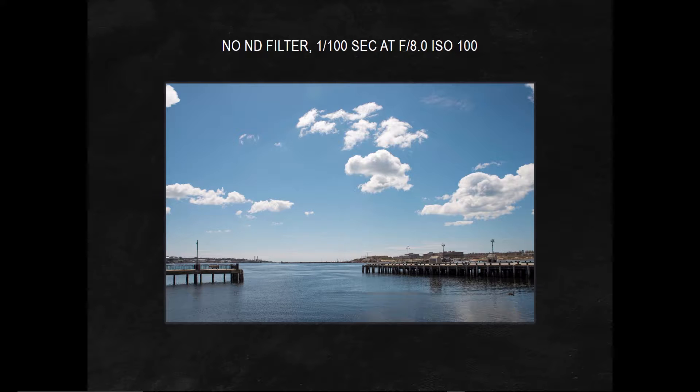Now before I do that, a couple things to keep in mind. When you're doing more than 10 stops, you're really doing it for the clouds, and if you're going to do the clouds, you have to have some clouds — optimally about 20 to 30 percent cloud cover, depending on how fast they're moving. Also, I want you to see the pictures filtered at 16 stops using a 10 plus two 3-stop filters from VU, and notice how color neutral they are, because there's been no processing done.